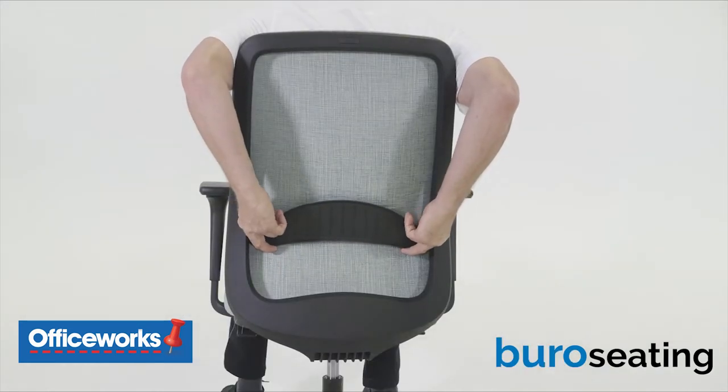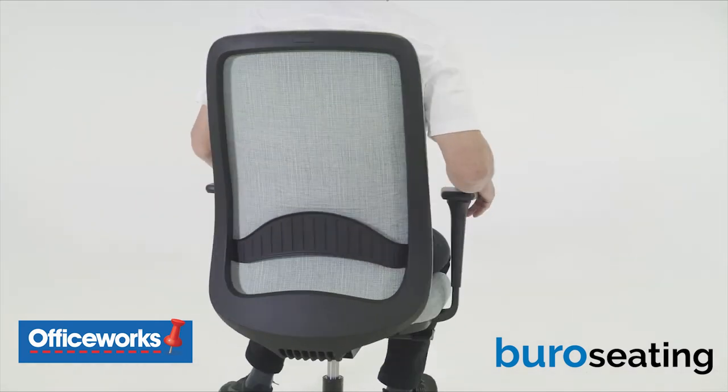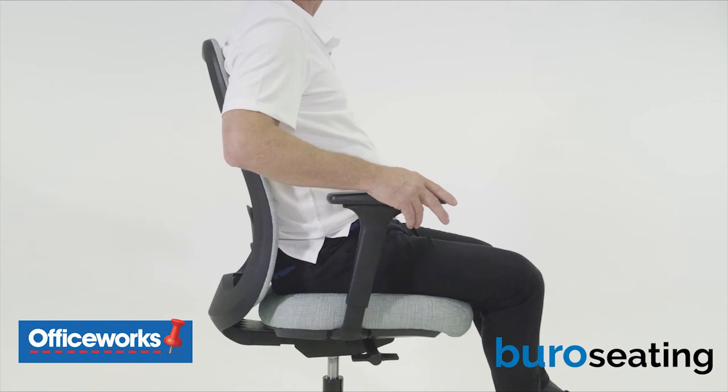To adjust the height of the lumbar support, slide the lumbar support up and down to the desired position using both hands. We recommend having support at the top of the pelvis to provide optimum posture for the pelvic and lumbar spine.